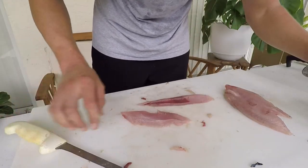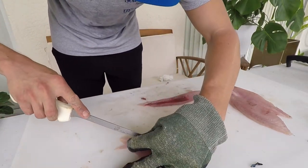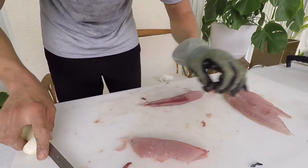The eggs are buoyant and pelagic, floating around in the water column. Larvae have been found from the surface all the way down to about 164 feet.